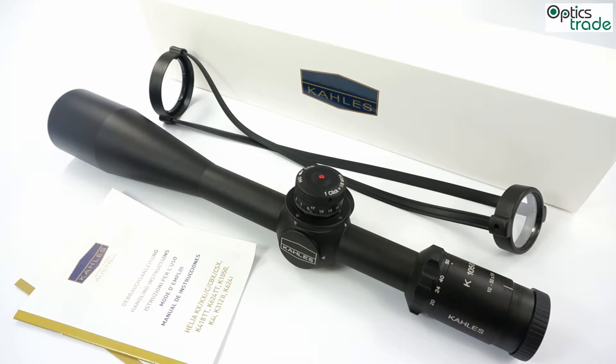As you probably know, Kales is the oldest rifle scope manufacturer in the world. They have been producing scopes for more than 100 years. They have a lot of experience and also a really rich history of innovations, new technologies, and different patents.